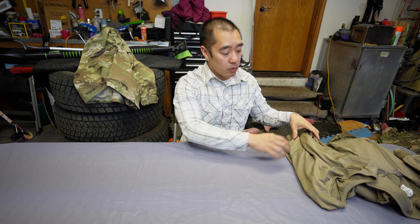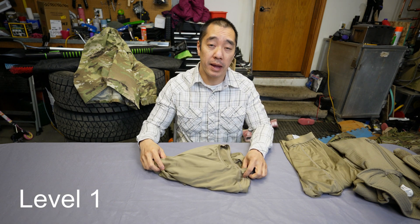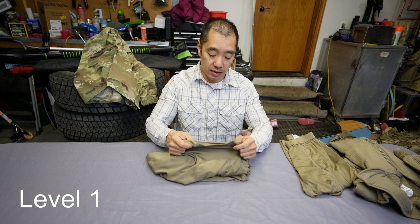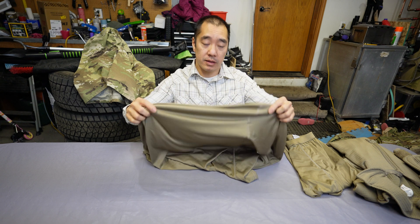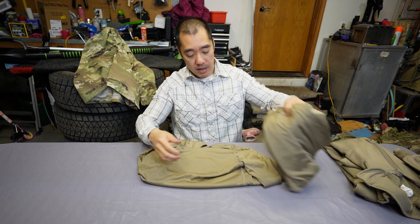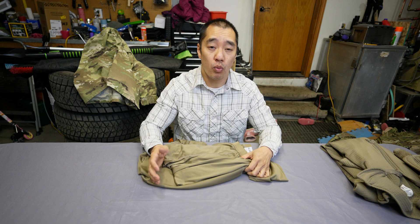When it comes to level one, it is just a thin base layer — very thin, silk weight. It provides some insulation, not much, but it is also moisture wicking.